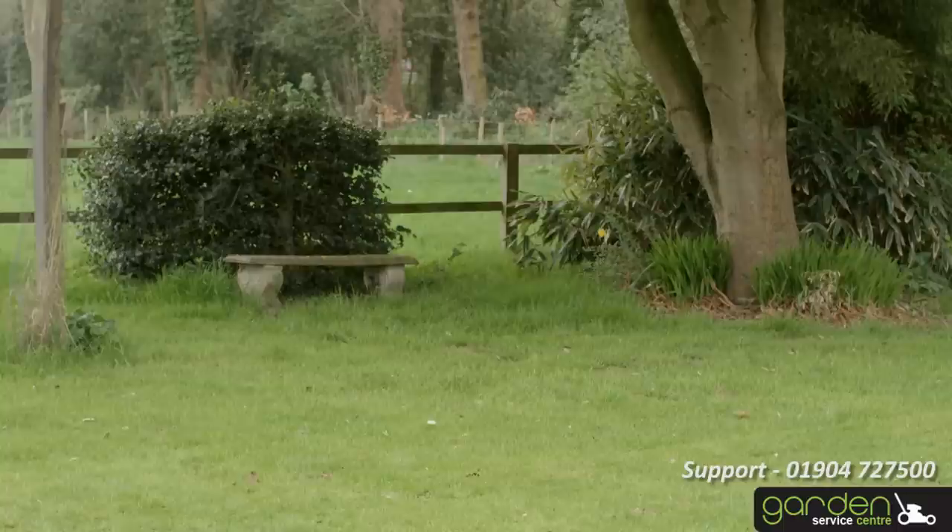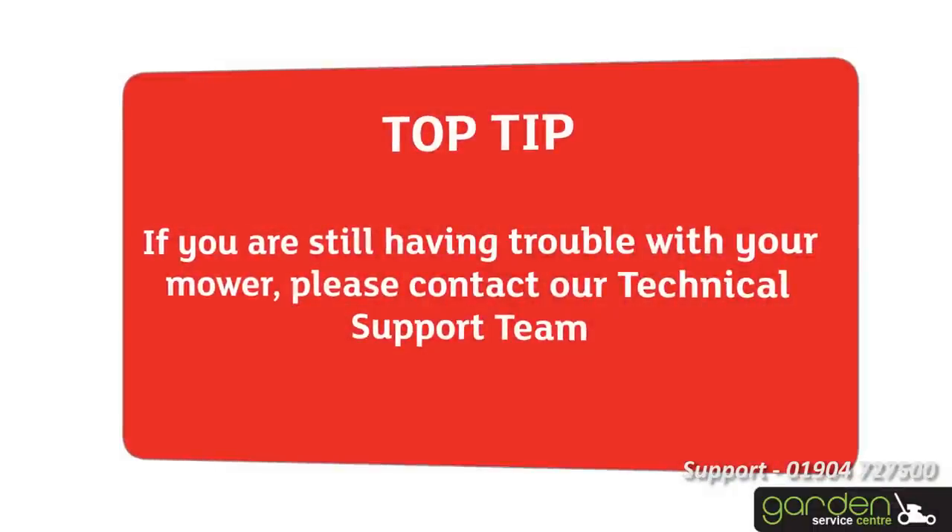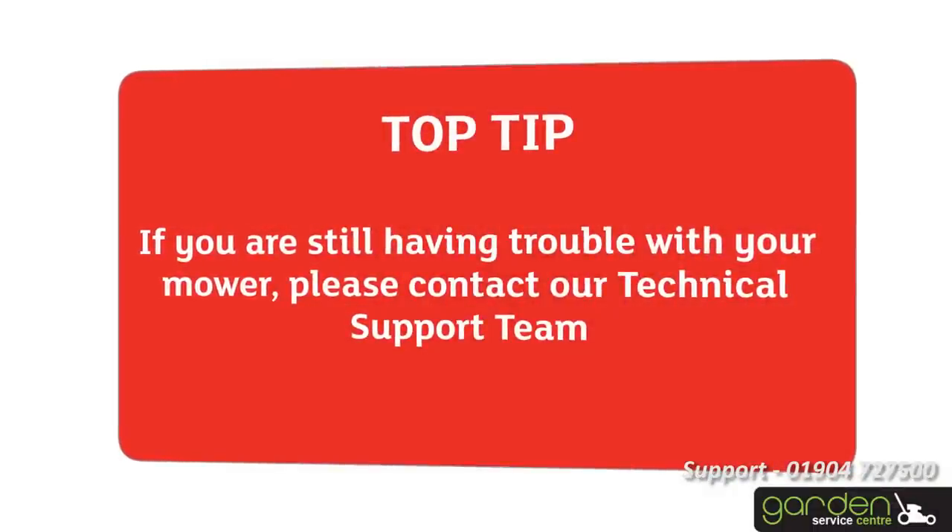Once you've completed all of the steps we've spoken about, you should be ready for the season ahead and smooth mowing. If you're still having trouble with your mower, please contact our technical support team.